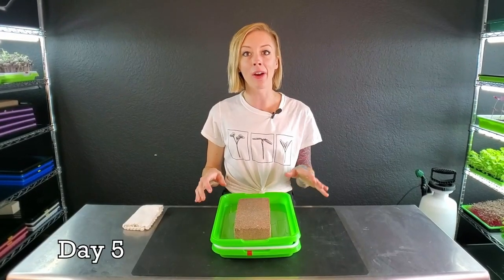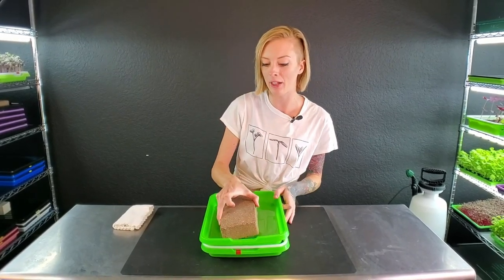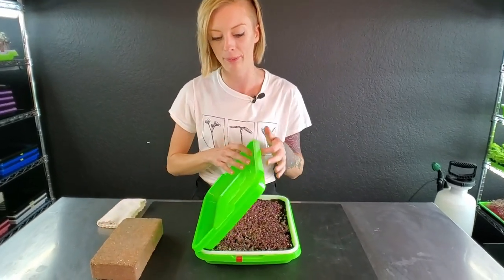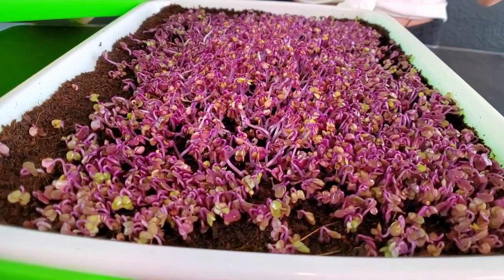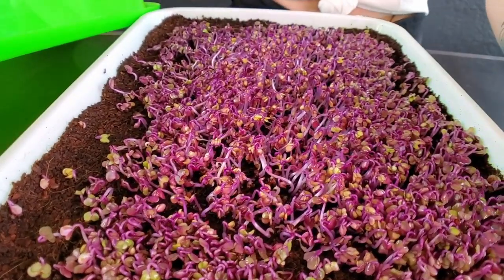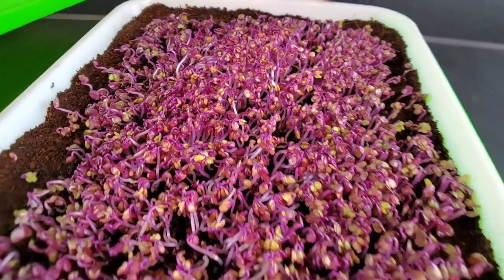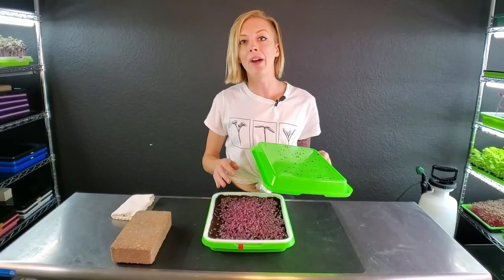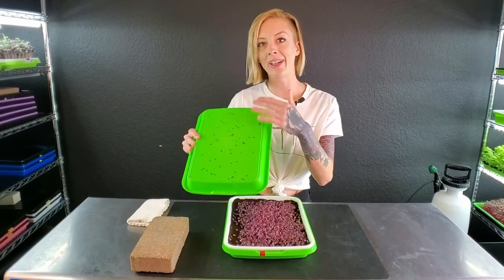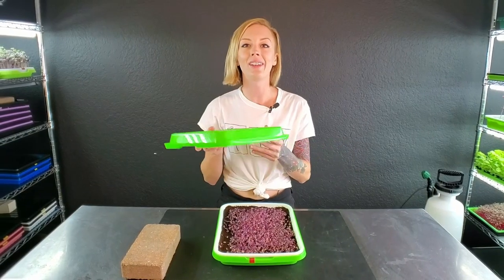Today is day five of our grow. These have been under weight for four full days, so we're going to pull this brick off and take a look. These guys are so ready to go into blackout — we've removed all the seed hulls and everything is looking really germinated and pretty. Now I'm going to wipe this debris off into my compost bucket, and then we can talk more about blackout.